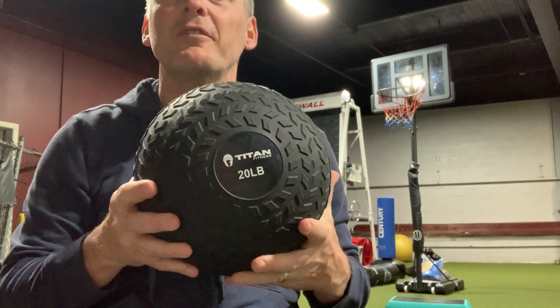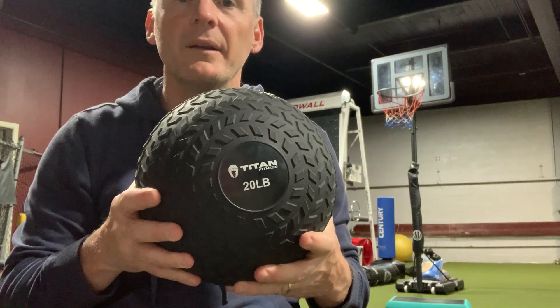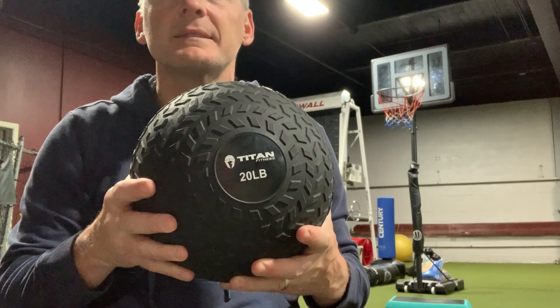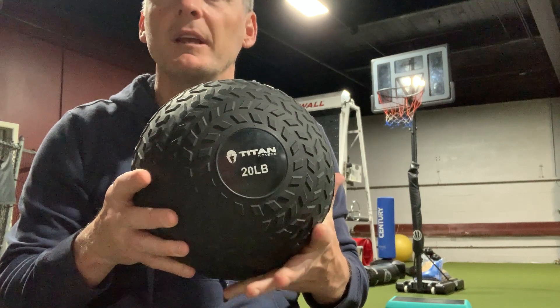The Titan Slam Ball — it's one of my favorite things to use when working out. It's great for home or at the gym. You can do lunges, squats, sit-ups, ball slams, and plenty of other stuff.